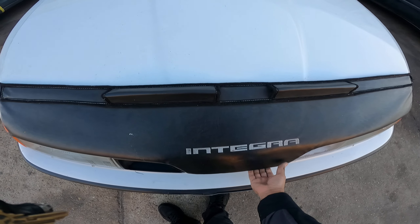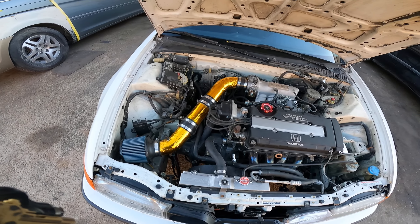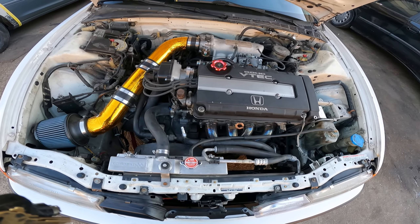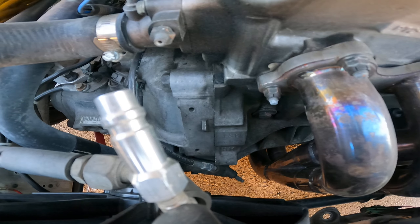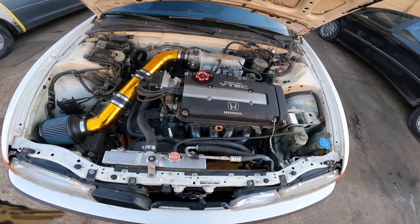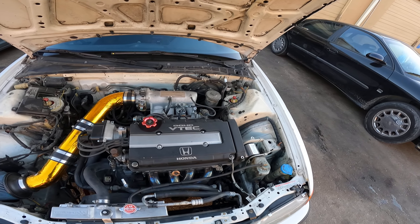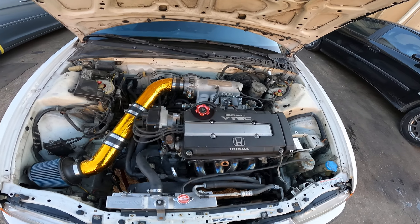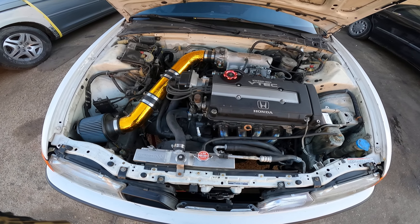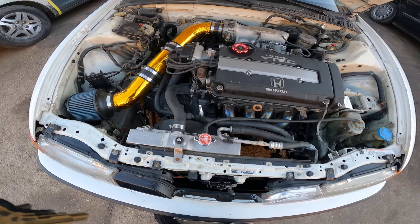OEM hood bra. It's a GSR straight from HMO - the whole swap complete. He just installed his coilovers on this as well. I think he got Function and Form. This thing rides nice, got the coilover with the spal fan.